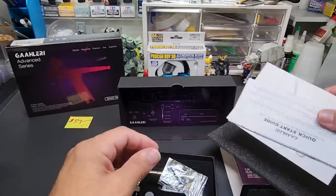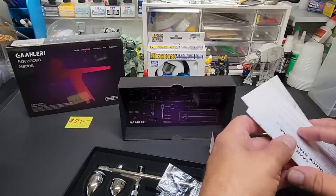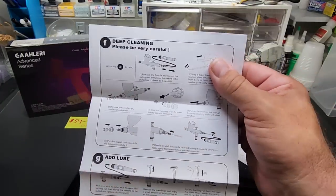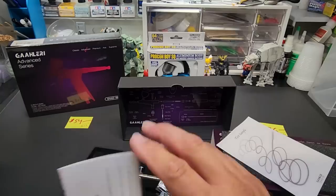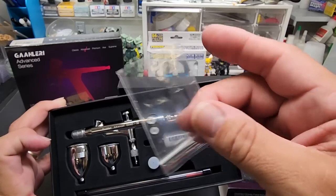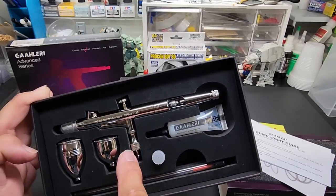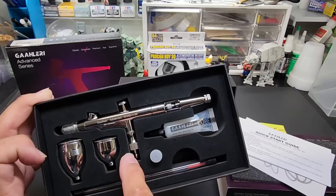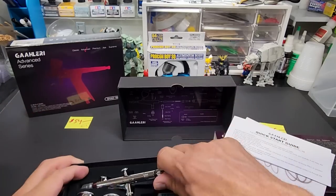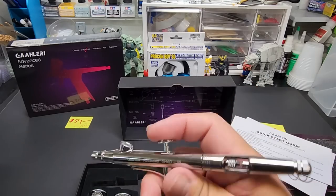It comes with a sample spray card, a beautiful manual that goes into detail — all in English, distributed according to region. It also includes extra washers and fittings, both needles, an extra nozzle, a quick release adapter, two cup sizes, and some lubricant. An absolutely beautiful airbrush — it really sprays everything well and is built well.